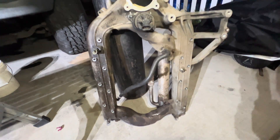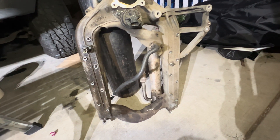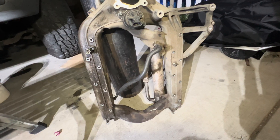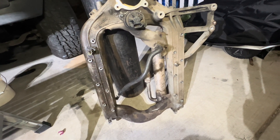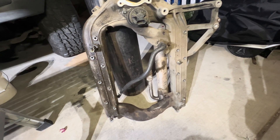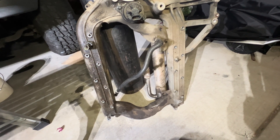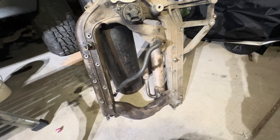If it does happen in the future for some weird reason, all we'd have to do is pull the turbo, which is nice. We would have had to pull the intake manifold anyway regardless because of that horseshoe. So we're going to cut that out and kind of make it like the '04 and up trucks — it'll be a lot easier in the future to do the IPR or ICP as well.